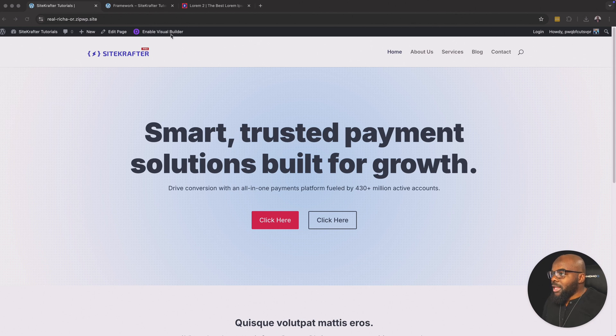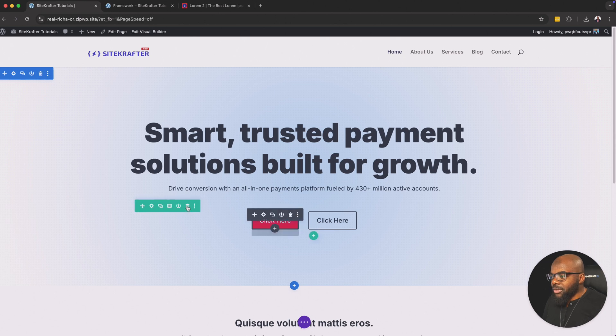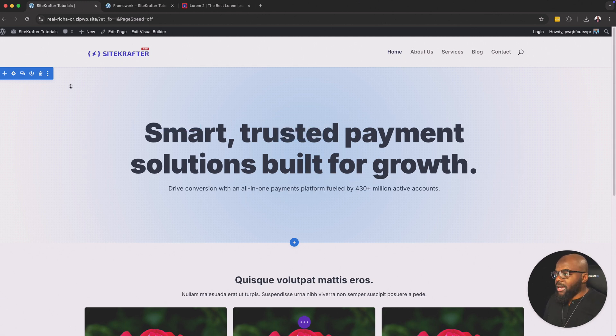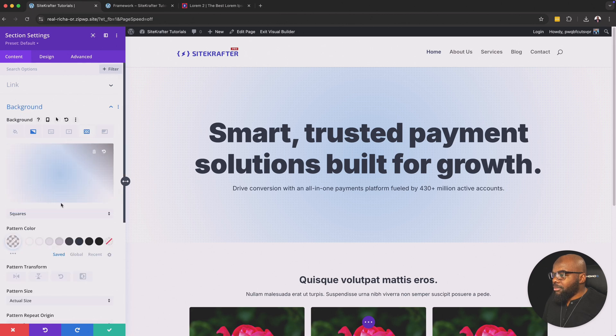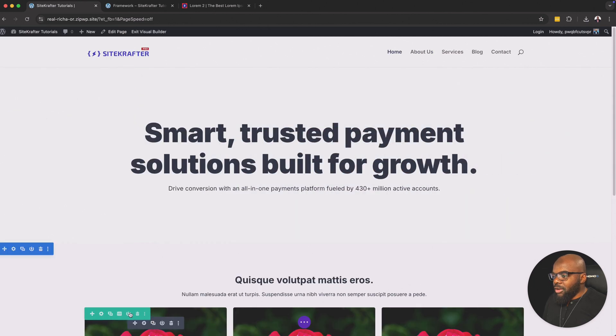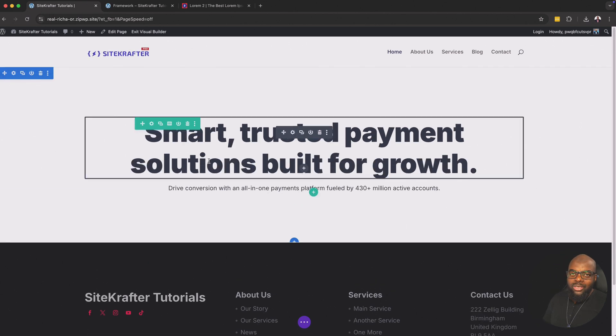All right, so let's get started. We're going to start off by deleting what we have so far. We're going to start this tutorial over here by the buttons because I've already designed this in the previous video, so if you haven't watched that, go ahead and check it out. Next, we're going to come over here and go to the background, and we're going to remove our background pattern and also remove the gradient. And over here on the bottom, we're also going to delete this section. So now we are ready to start.